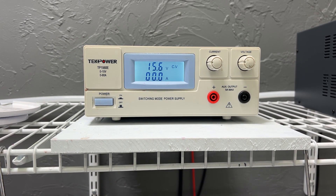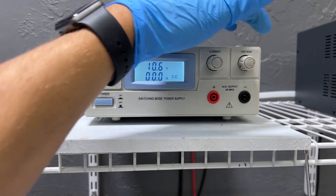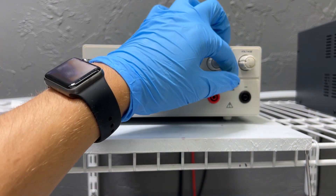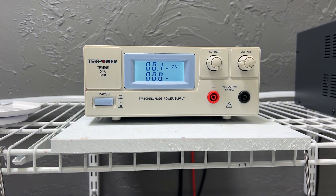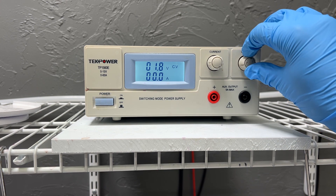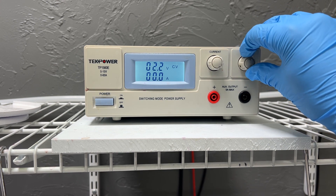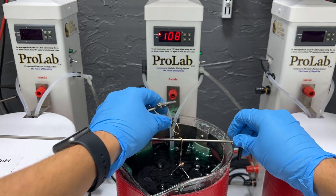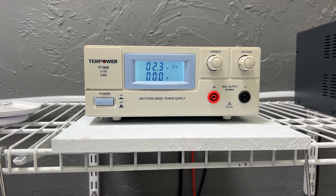Now we're going to set up our power supply so it is voltage driven. I'm going to start off by turning my knobs all the way to the left, then turn my current knob all the way to the right and max it out. Then I'll turn up my voltage knob so it matches the amount of volts I want to plate with. For example, bright nickel is going to need 2.3 volts, so that's what I'm going to set it at. As I put my part into the solution, the amperes will pull up based on the voltage, and if your voltage goes down you should adjust it back up to the preset value.